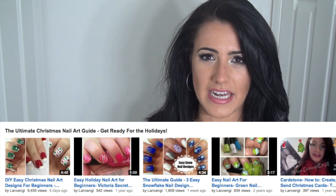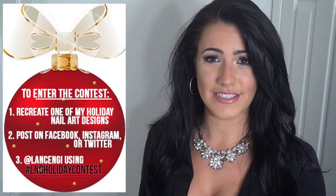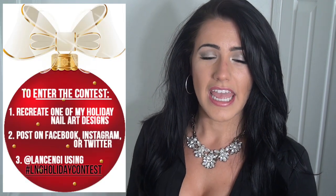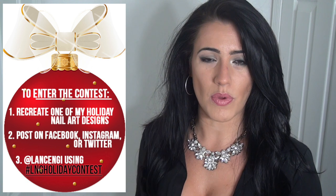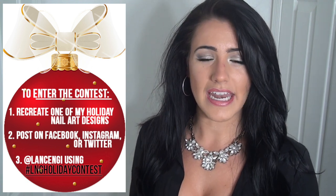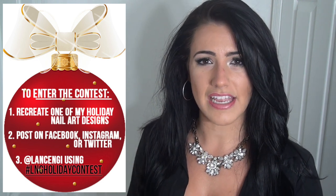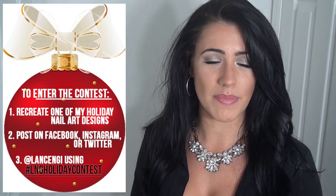And if you recreate any of the nail designs from this video or any of the ultimate holiday nail art guide, you can enter to win a $25 gift card. How you enter is you recreate one of the holiday nail designs from my channel, use the hashtag LNG holiday contest, and post it on Instagram, Facebook, or Twitter.